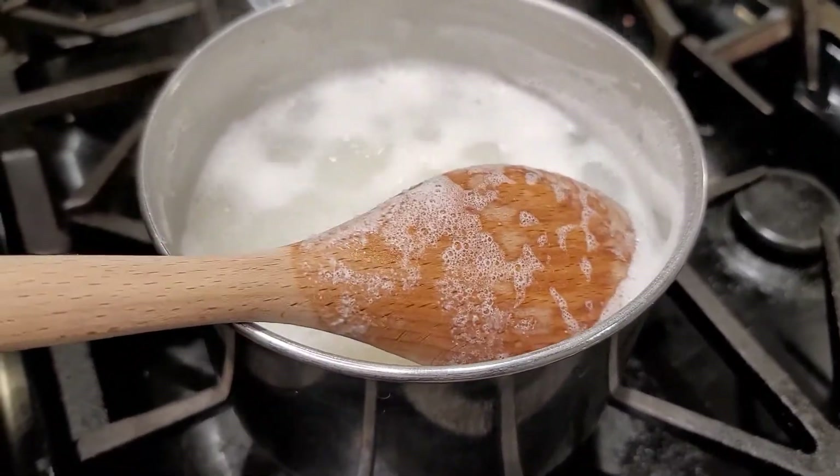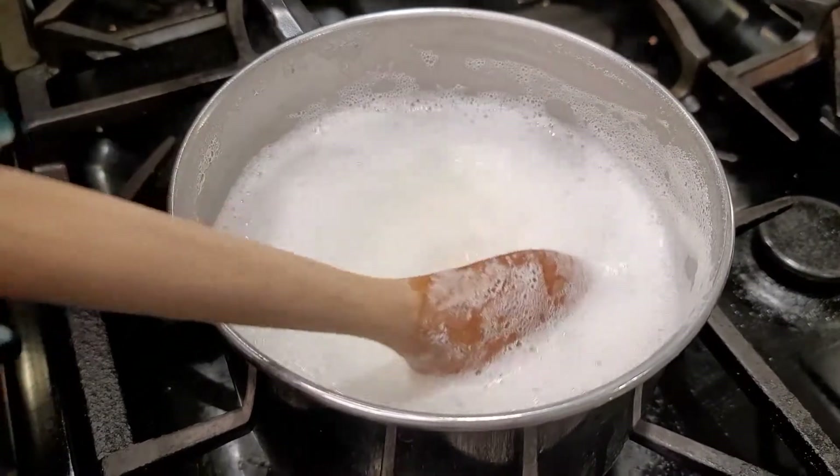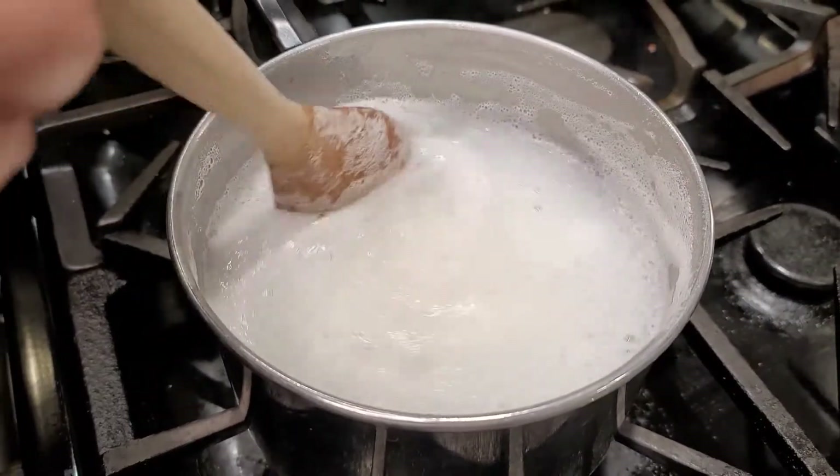Keep it at a simmer because this will over-boil — you see this foam here will climb over the top of your pot and we don't want that. Mix it every so often.